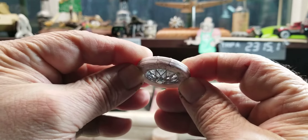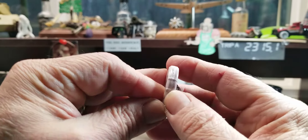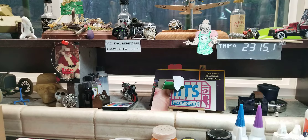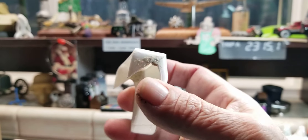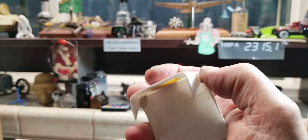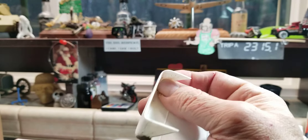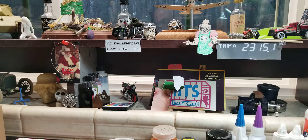We got them both fixed — did the same thing to both, cut them right in half and literally turned them. So those are all set. I just gotta paint them and get them on. I'm still working on the hood — I hate to use it but the only thing I could find was a little bit of putty, so we'll see how that works out.